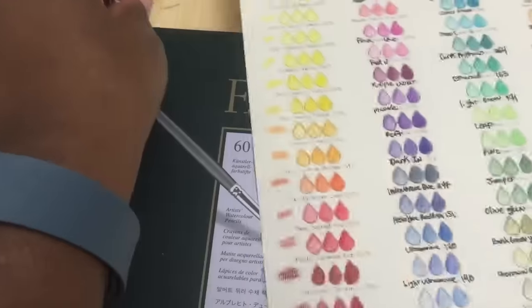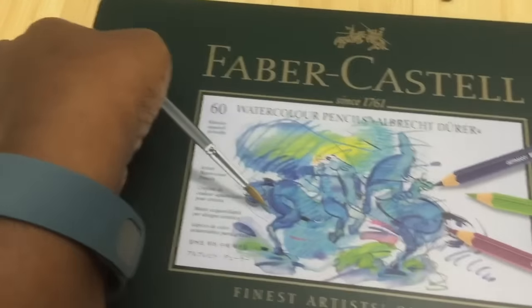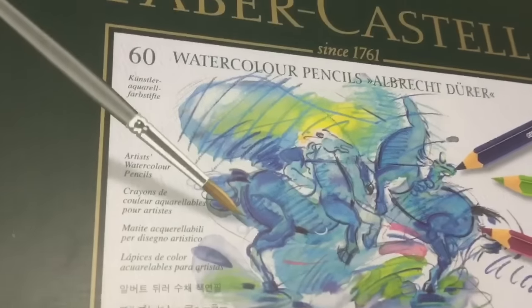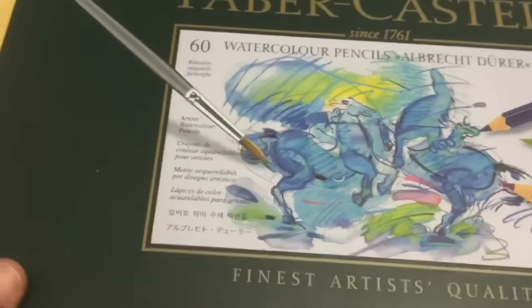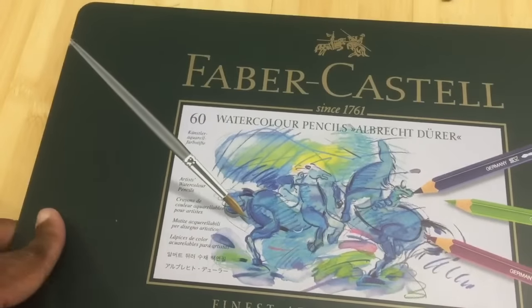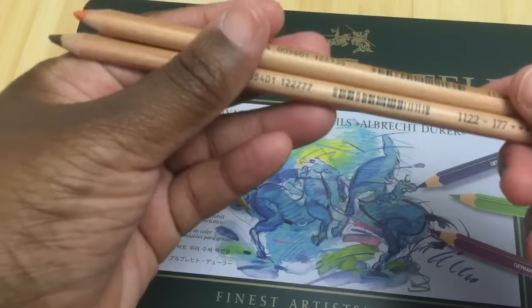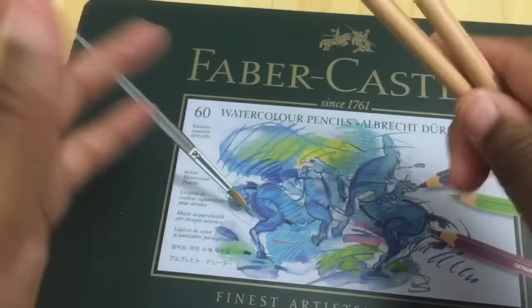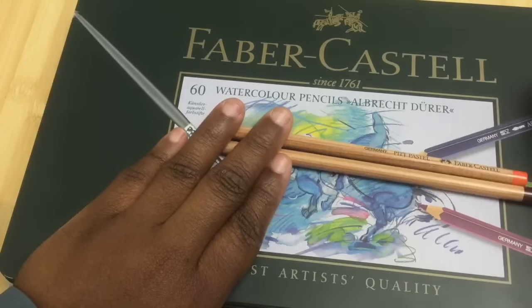These are color-indexed to the other lines in the Faber-Castell family, which means the color matches — the same color name will match across all the lines including the Polychromos, the watercolor, the Albrecht Dürer watercolor, as well as the Pitt Pastel pencils, and many other different kinds of products that they have in those lines.